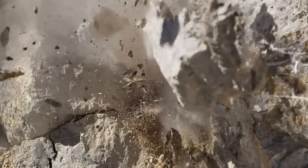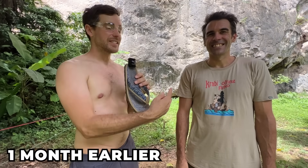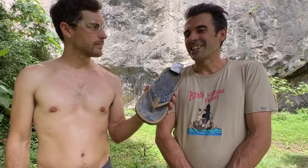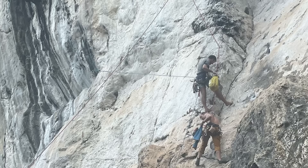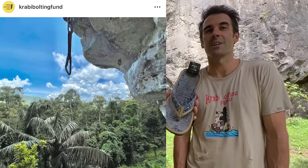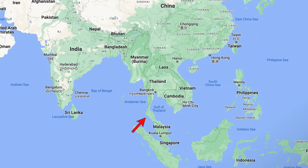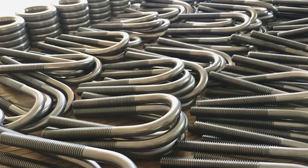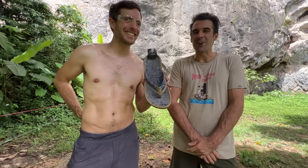Hi, I'm Ryan and this is David. Can you tell me about the Krabi Bolting Fund? Local climbers come together and raise money from the community to buy bolts and glue, and make sure that the crag is safe. In Thailand, we have to use glue-in bolts only, and specifically titanium glue-in bolts. So that's the most expensive bolting that we have on the planet, unfortunately.